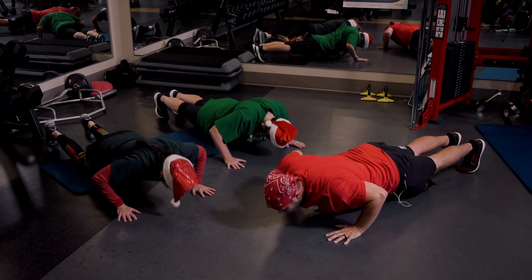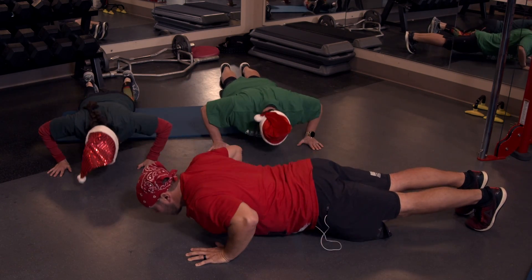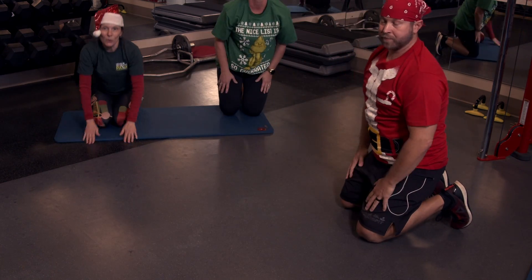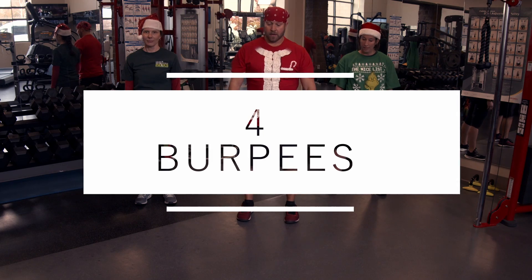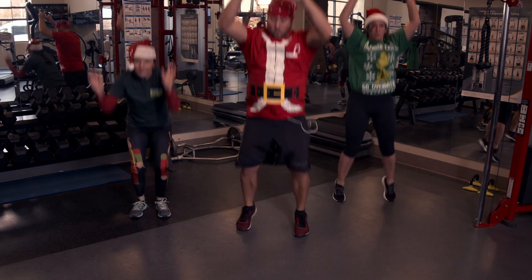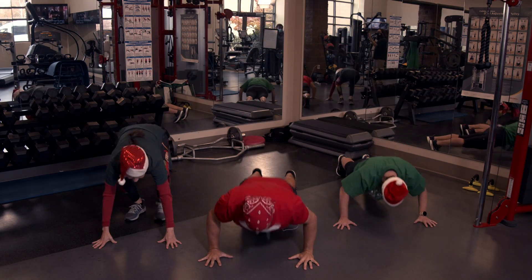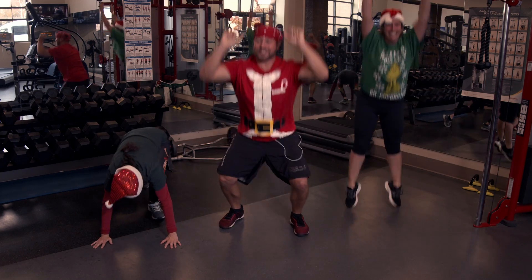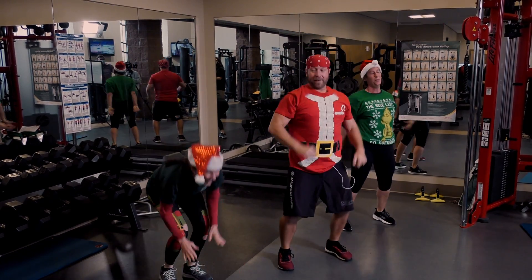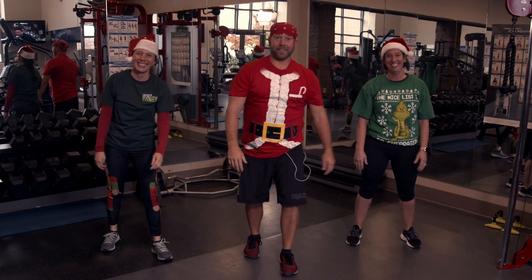Ready? Five push-ups — one, two, full extension up, three, four, five. Working that upper body strength — great job. Next: four burpees. Four times, you ready ladies? And go — one, two, almost there, three, last one, four. Good job.